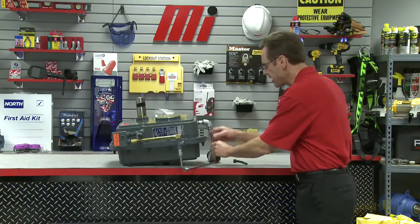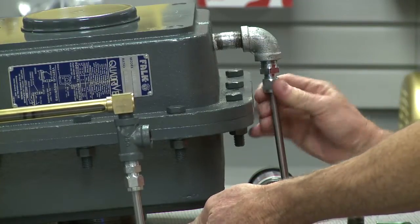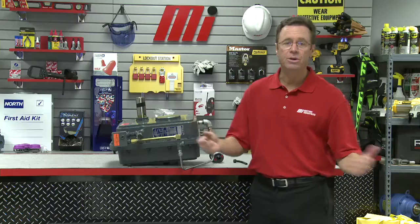Now we're going to do the other side as well — make sure we get it lined up. Finger tighten and we're good to go.